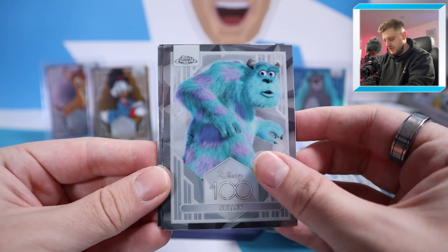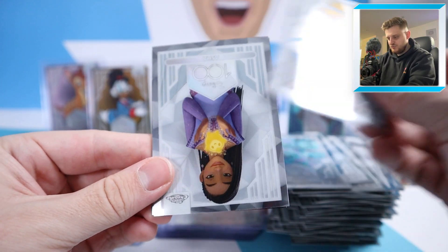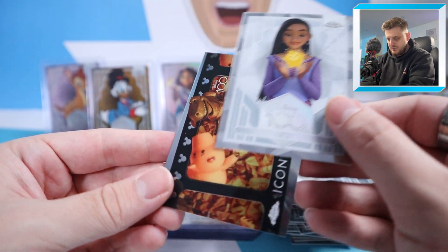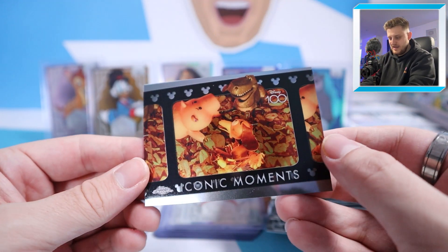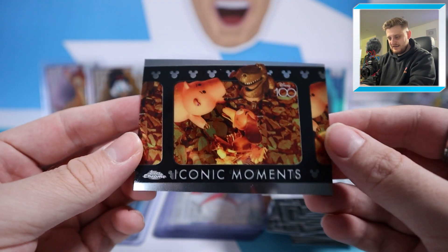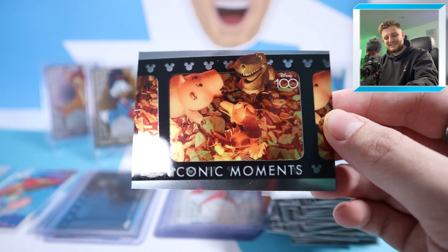Pack two of box two: Sully, Cinderella, and an Iconic Moments — look at that, the first Toy Story Iconic Moments I've seen: Daylight. That is superb. Fantastic.